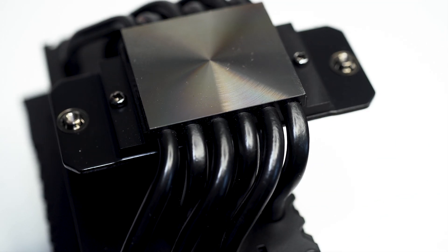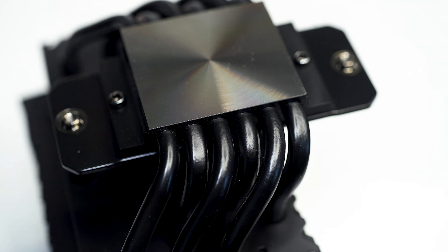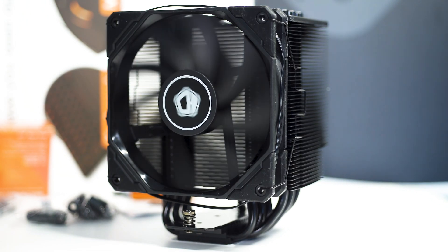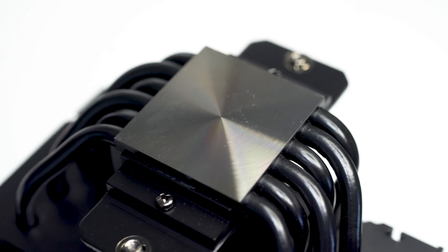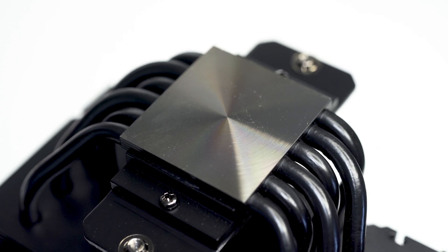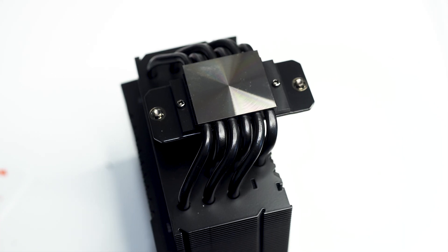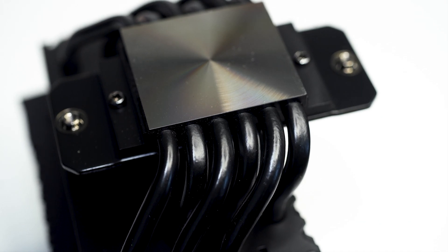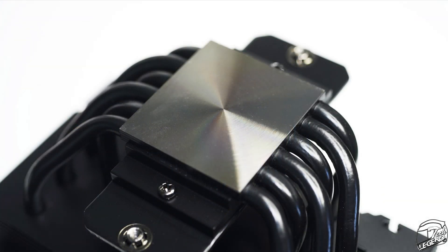The cooler uses 6 copper-made heatpipes to move heat away from the CPU towards the cooling fins. These heatpipes have an outer diameter of 6mm and are arranged in a standard U-shape to better move heat around the heatsink and increase its structural rigidity. The baseplate is made from a solid piece of nickel-plated copper and has a smooth finish with a subtle radial pattern etched into the surface. This radial pattern does not affect the evenness of the thermal compound spread and instead adds design depth. The heatpipes make contact with the baseplate at the back of the cold plate, which is ideal for heat transfer.